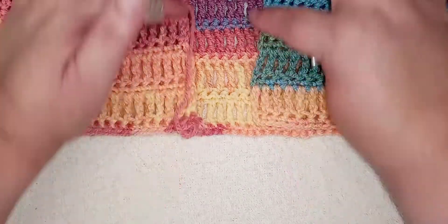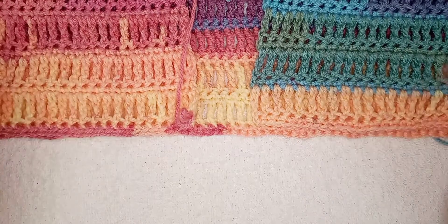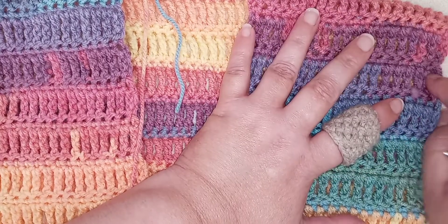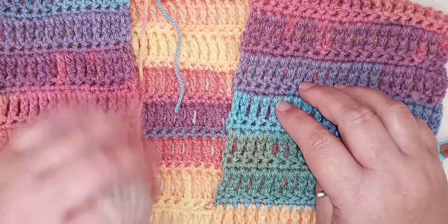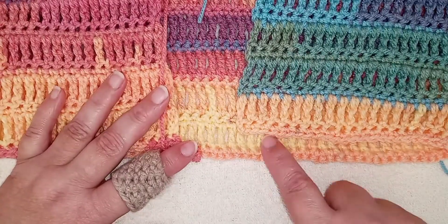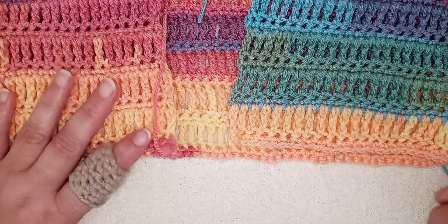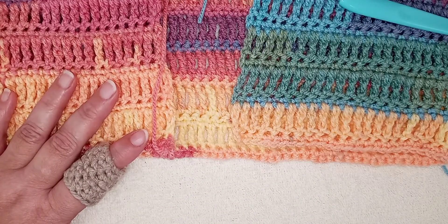We will do a border to finish up these edges nicely, and that will also only be done in single crochet — very straightforward. Then I'm going to give you two options for adding sleeves. On one side I'll be doing the sleeve that I prefer, and on the other side I'll show you a different type of sleeve — same stitch work, just a different joining method that will alter the look of the cardigan ever so slightly. Let's continue with our triple crochet.